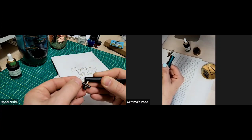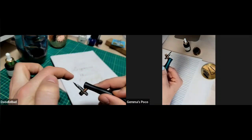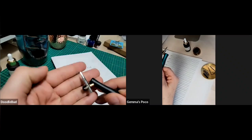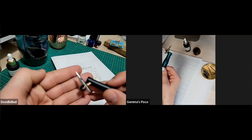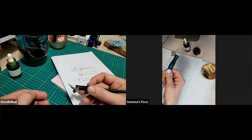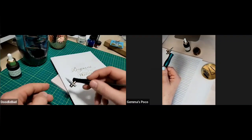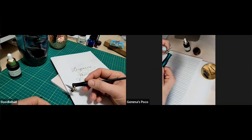The tip of your nib should roughly line up with the center of your holder — you don't want to push it too far in. The key mistake people make is they put their nib in and then tighten it as much as they possibly can, and it won't work — the tines will squeeze together and mess it all up. You don't want to bend your nib, and you don't want it dropping off when you dip into your ink. This is the best way of doing it.